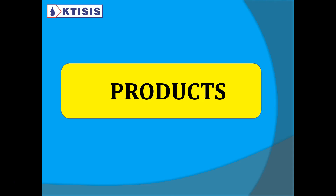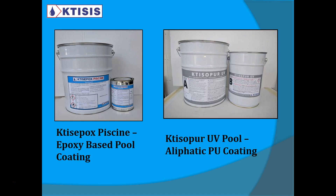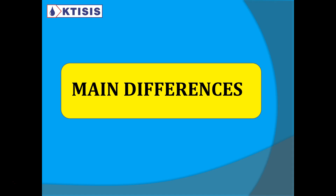Now let's go to the products we sell. We have two products. Ctesepox Pcene is our epoxy-based pool coating — we ship tons of this every year to many hotels and private companies. The second one is Ctesopor UV Pool, an aliphatic PU coating. The main difference is that the epoxy-based pool coating is good for two to three years and then requires renewing, while the polyurethane coating has a longer life.